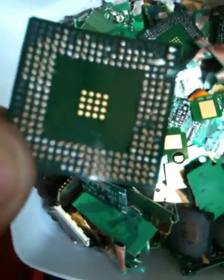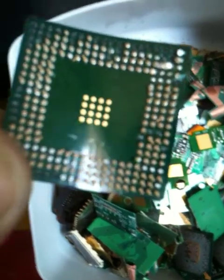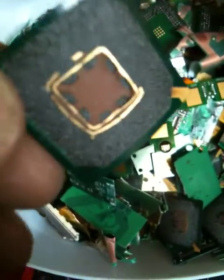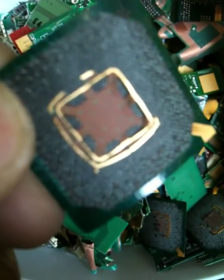This is another video of my efforts at gold reclaiming using aqua regia. These are some graphic chips off of motherboards — you can see there are 16 gold dots on there, and when you turn it over you've got a whole lot of gold after you take off the plastic cover. I've got a hell of a lot of those.